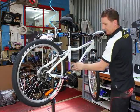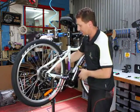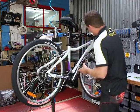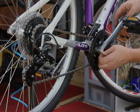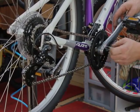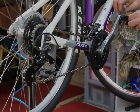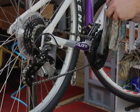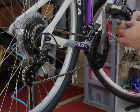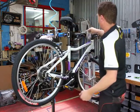Always finish with a wipe down of the bike, get rid of any fingerprints. As you can see, drive side crank arms usually come with a protective plastic sheet which just needs to be removed before it goes out on the floor of the shop. Done!